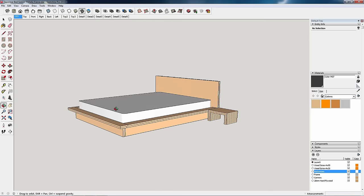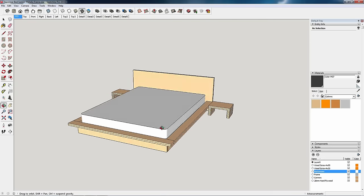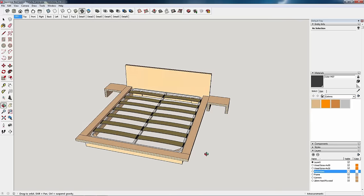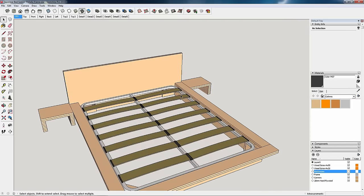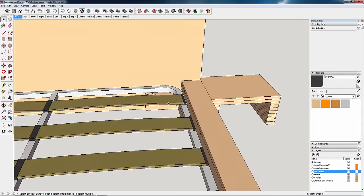Welcome back! Today I'm going to make a Japanese-style bed. These beds are lower than western ones, with a mattress embedded in a wooden frame. I've tried to come up with a design that would be easy to make using plywood, although other kinds of wooden sheets could also be used.